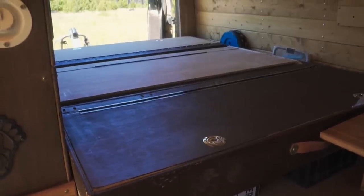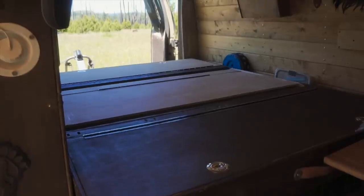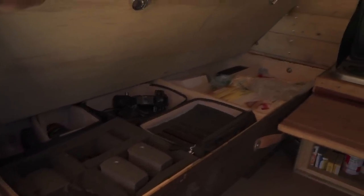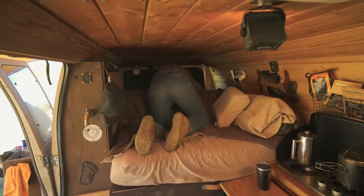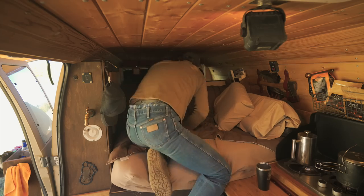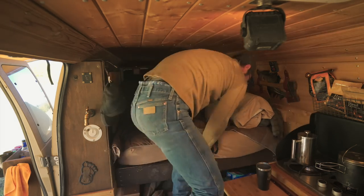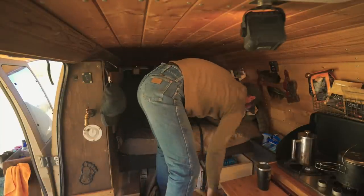If you saw my van walk-around from a month or two back, I showed the original bed — it's made into three sections. The idea was that it would have storage and also articulate from a bed to a couch or into a lounge. I've realized over the past year I just don't use it that way. Having to slide the entire bed with its contents is heavy and cumbersome, so I've come up with a new plan to make this a lot smoother.